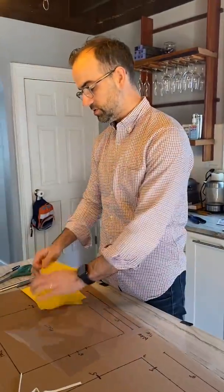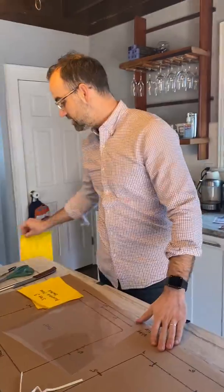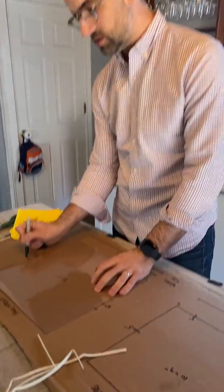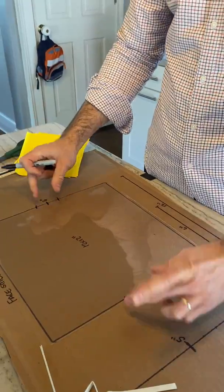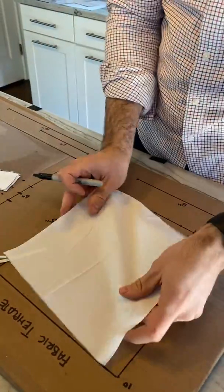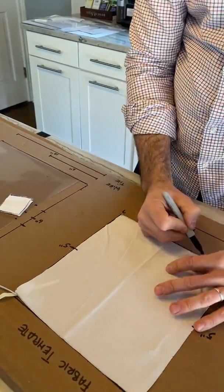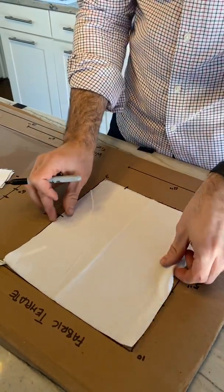Step two: mark stuff. The nice thing about having your template all laid out is it's very easy to mark your center points. Here I'm marking six inches on either side, which I will use to position the velcro later. On the actual mask I'm going to mark the halfway point on either side so I know where to fold it, and also two inches in from one corner so I know where to position the lower strip.